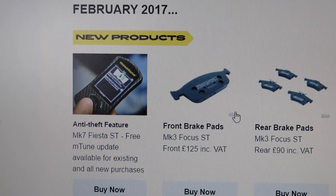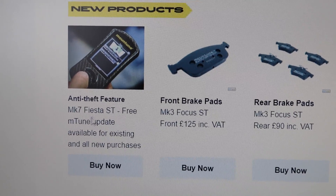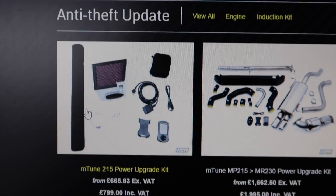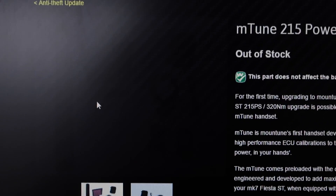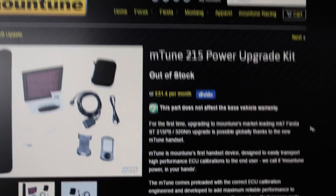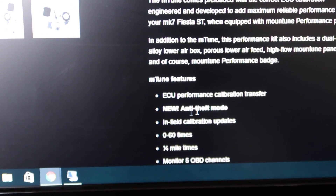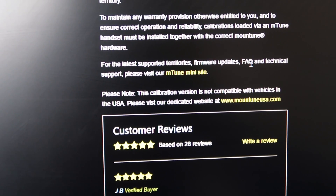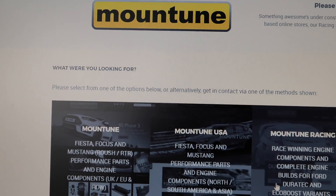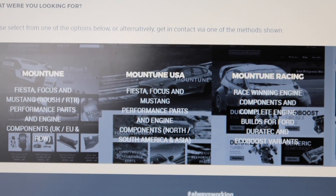If you've seen the M-Tune blog from February 2017, you'll have seen this new product section where it mentions a new anti-theft feature for the M-Tune. If you click the buy now button it takes you to an anti-theft update page with all the relevant items. Clicking through takes you to the standard M-Tune store page listing the new anti-theft update in the features. Scrolling down it says to visit the M-Tune mini site, but that just goes to a not found page.